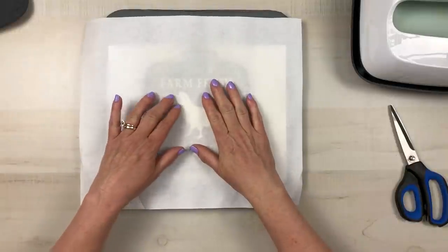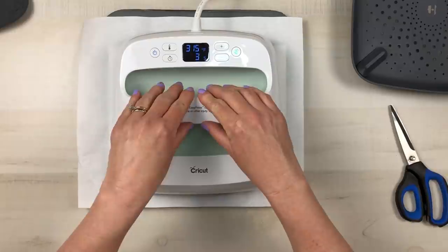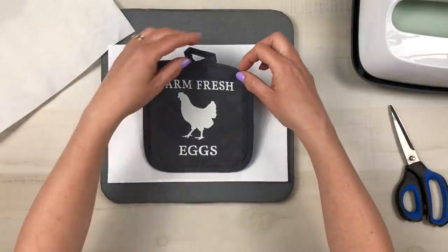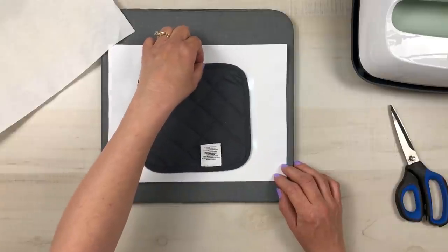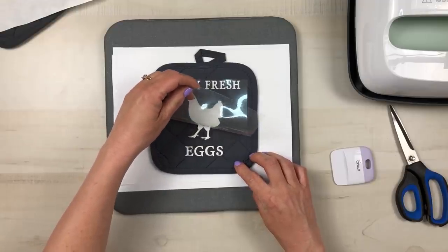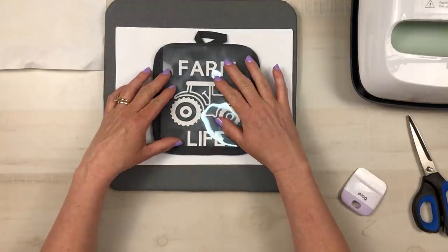The cardstock and butcher paper were left over from using infusible ink before this project, so they're not strictly necessary here. I set the EasyPress 2 at 315 degrees for 30 seconds. You can go to Cricut's heat press guide for exact time, temperature, and pressure. Then I flip the potholder and apply the EasyPress again at 315 degrees for 15 more seconds. Let it cool before removing the plastic above your decal, and this little potholder is finished — absolutely beautiful.